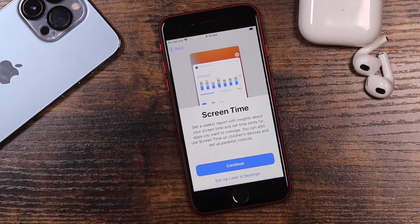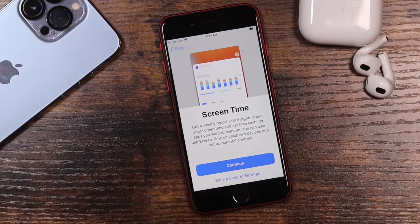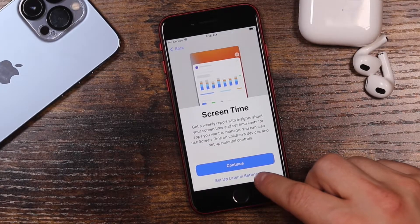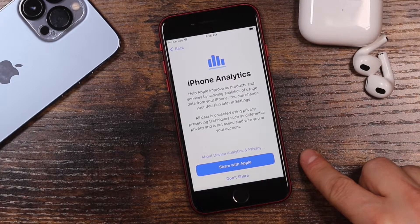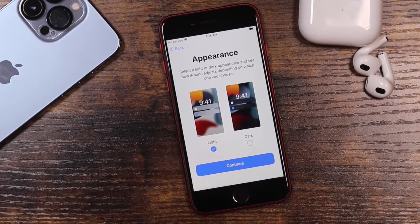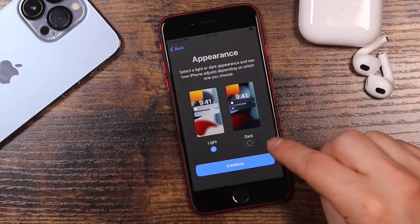This is Screen Time. I have a complete video on how Screen Time works and how it can help you if you use your phone too much, or to track how your phone is being used. It's a great way to set boundaries — for example, if YouTube is taking up hours of your day. You can set it up here or set it up later in Settings. Next, iPhone Analytics: you can choose to share or not share usage data with Apple — that's my personal preference not to share.